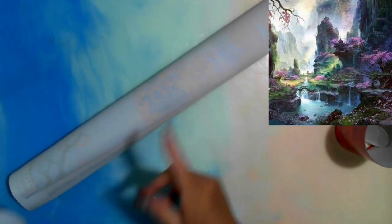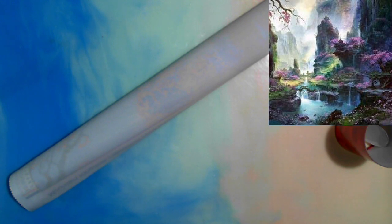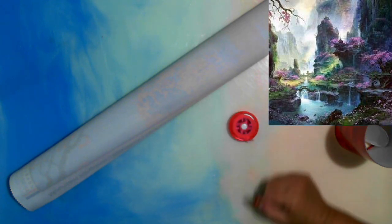Let's get this canvas out. I didn't measure the last one — that's something I didn't do. I need to make sure I do that this time.